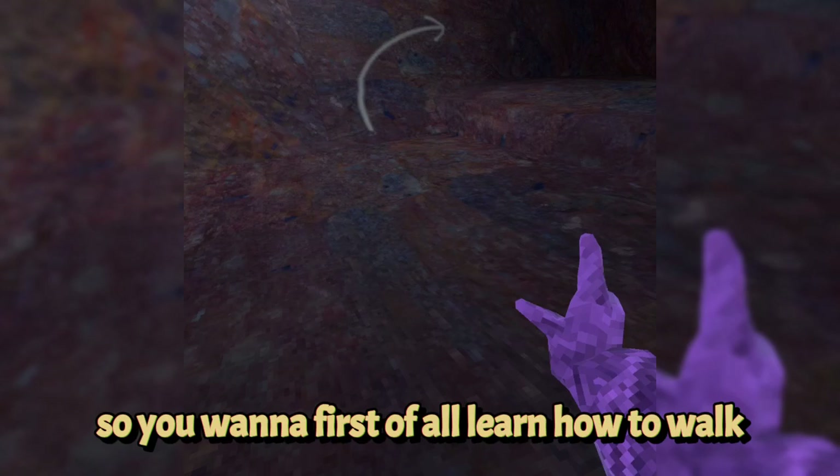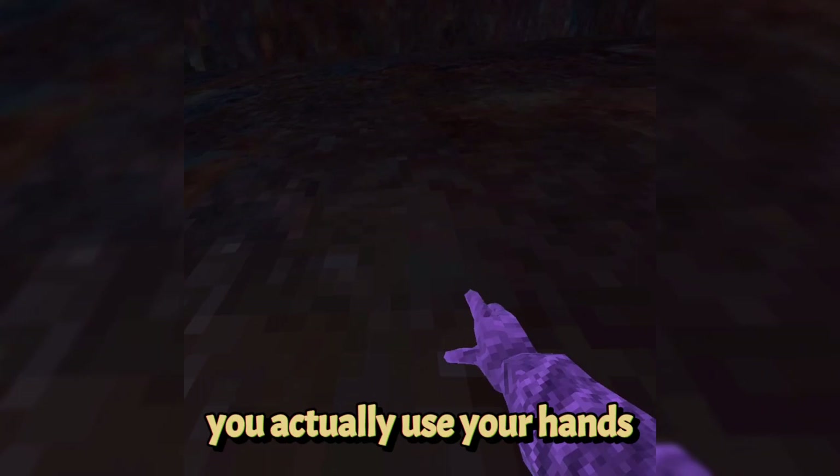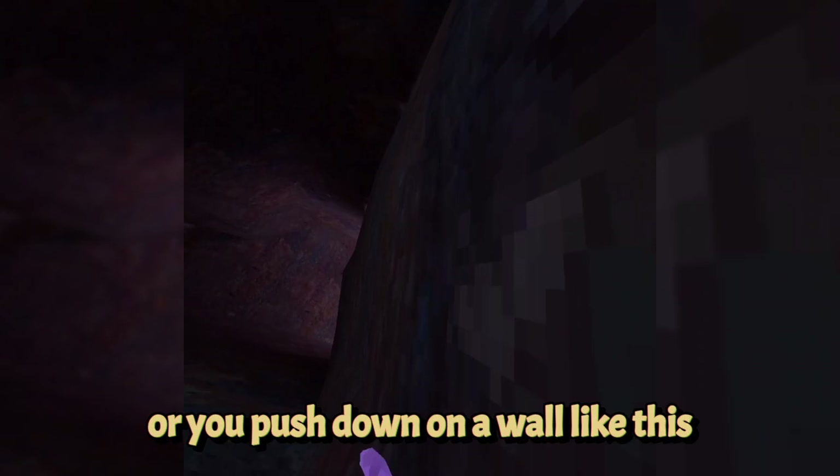You want to first learn how to walk. It is different from other VR games — most of the time in other games you use the trigger to move, but inside Gorilla Tag you actually use your hands and push down on the ground or on a wall. When you start, you will see an arrow and there will be a bit of a higher elevation right there.